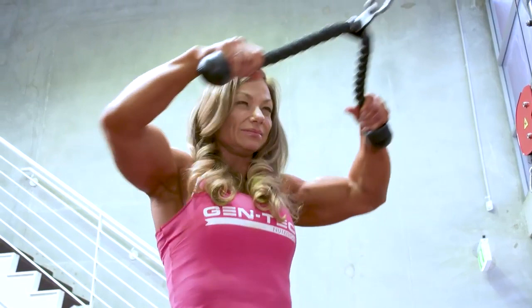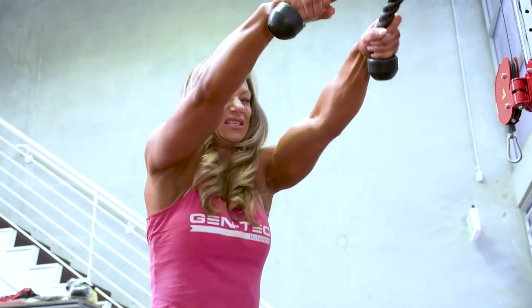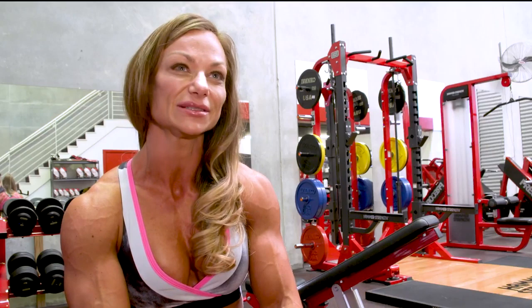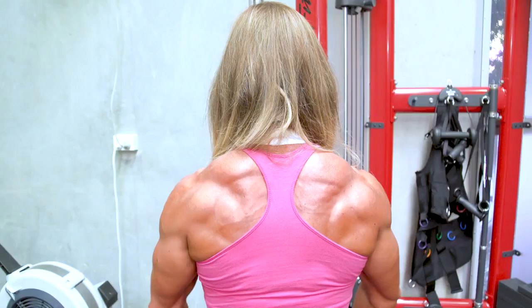In today's workout, I'm going to work on some cable rope pulls for the rear delts — constant tension, squeezing the contraction. I'll work on getting 20 reps, and then as it starts to hurt, I'll just speed it up and get as much blood into the area. That's working on the rear delts.